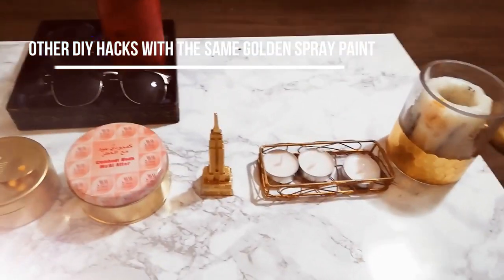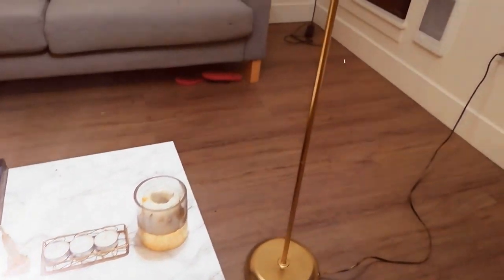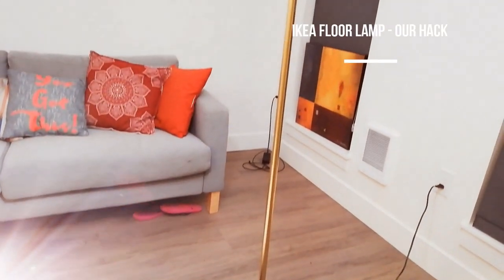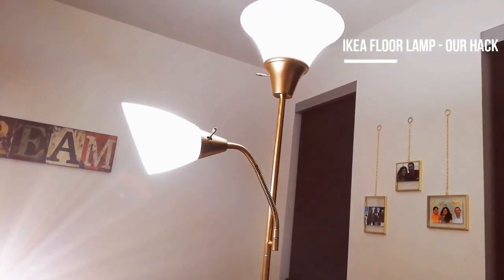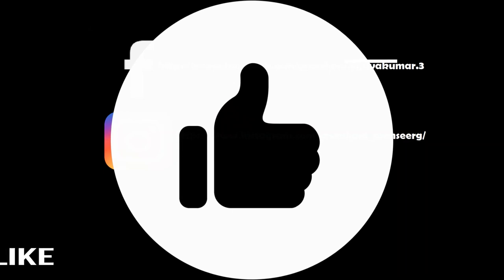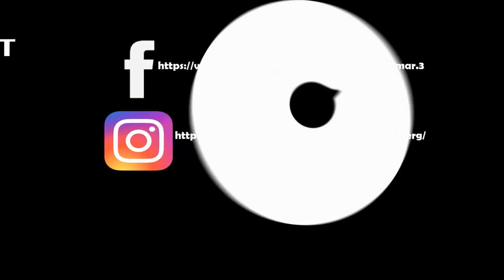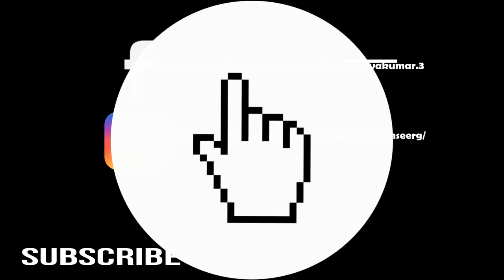These are the other DIY hacks I did with this golden spray paint — it makes these items look really classy. I have a jewelry box, a candle holder, and more. This is the floor lamp we revamped and transformed, and it looks really good! Let me know what you think, and don't forget to like, comment, subscribe, and hit the bell icon.